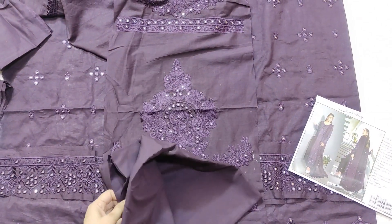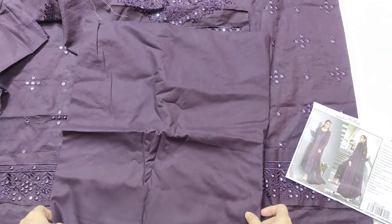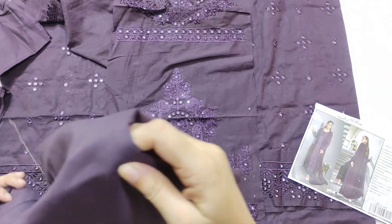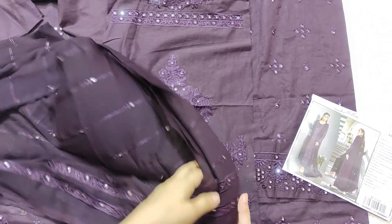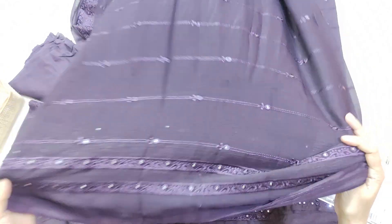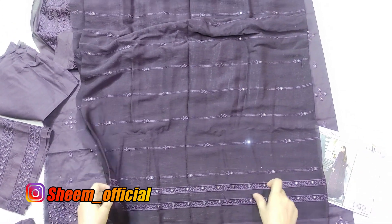Then it's the trouser — I don't know if it's trouser but it's more than 2 meters and more than a yard. It's good quality, and then there's a chiffon and a bodice.